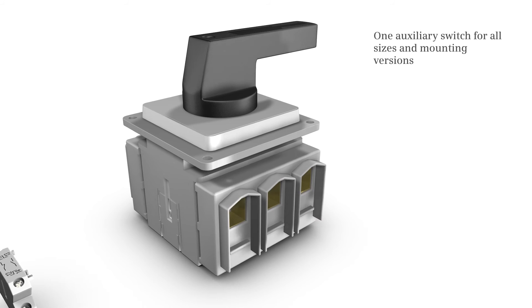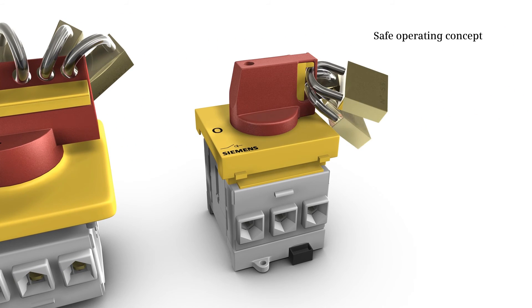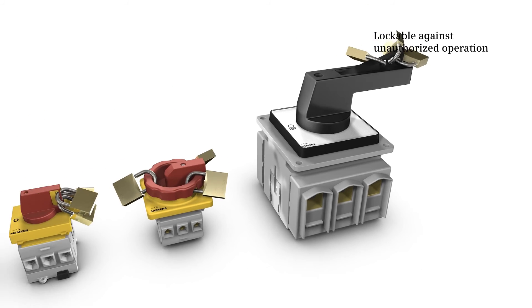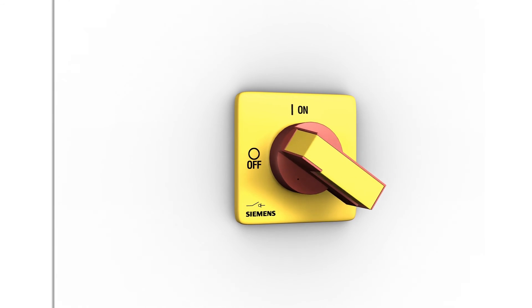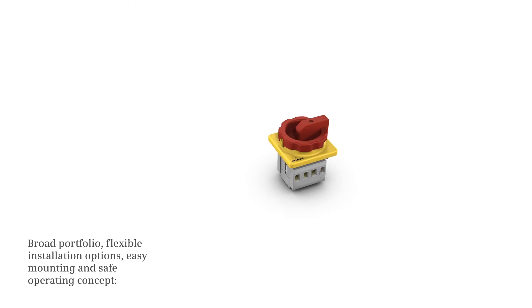Auxiliary switches for all sizes and mounting versions are available, providing full range operation protection. The 3LD is lockable against unauthorized operation, yet the door coupling rotary operating mechanism is defeatable for severe cases of emergency.